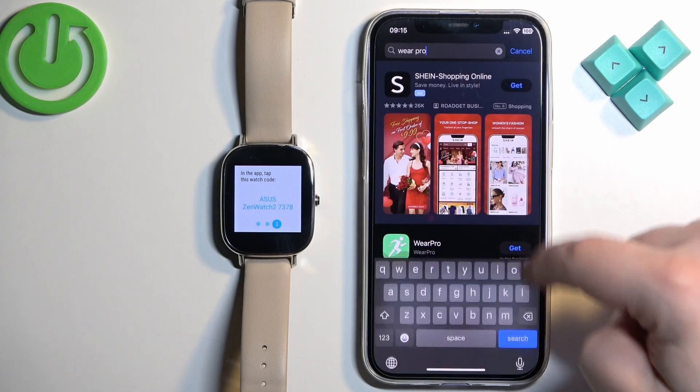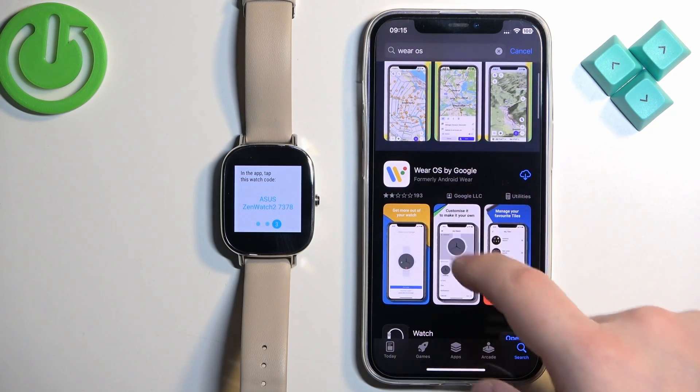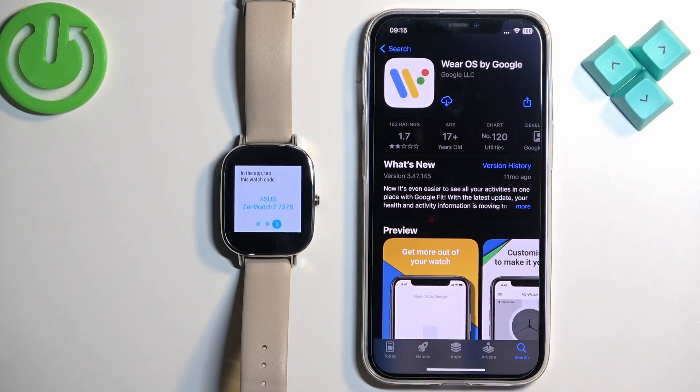Type Wear OS — not Wear Pro, just OS. Like this. You should see the Wear OS by Google application. We need to download it, so tap on it and tap the Get button.